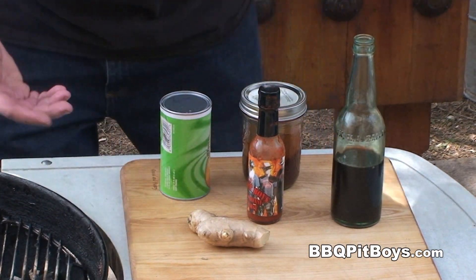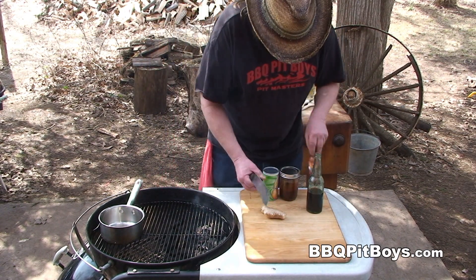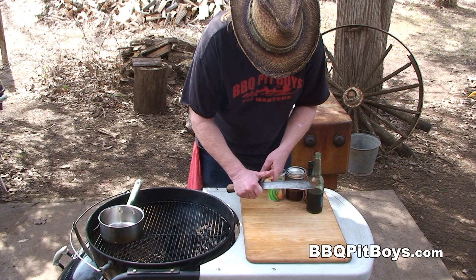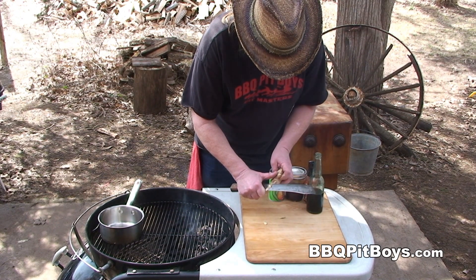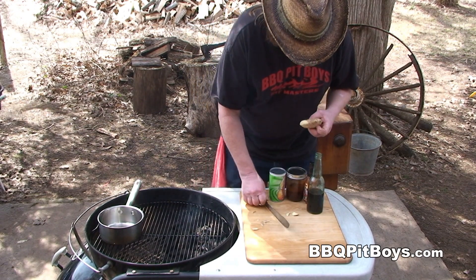Let's put this together. Now this sauce works real good on beef, lamb, pork, and poultry, and today we're gonna do up some pork chops. So the first thing you wanna do is take this ginger and peel off some of the outer skin, because we're gonna grate about two tablespoons.